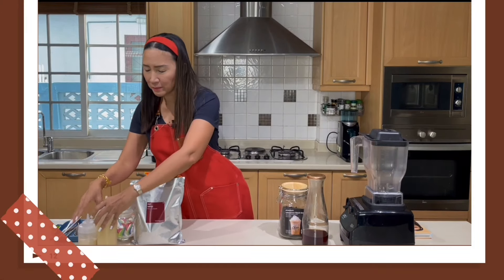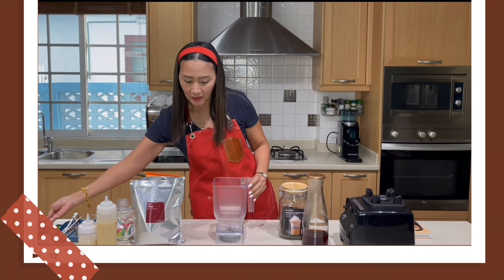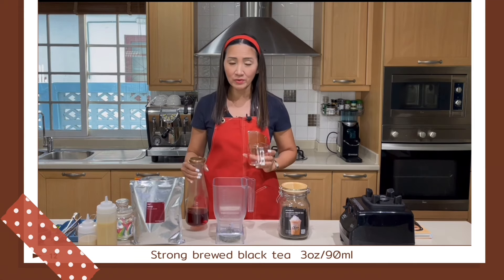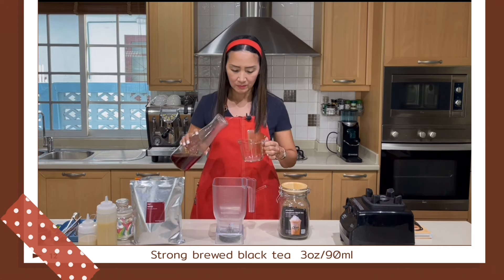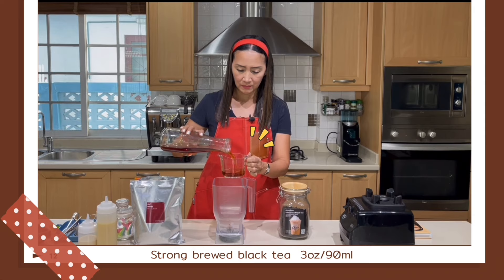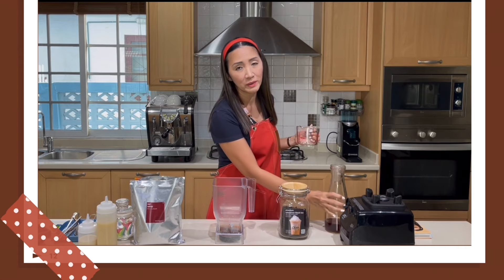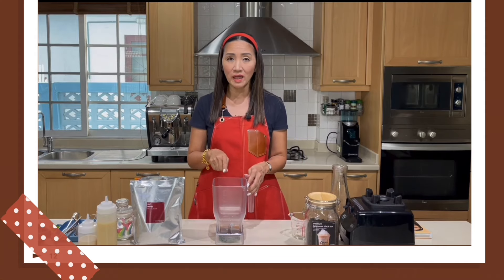Let's start by making our 16-ounce cup. For the 16-ounce cup, what we need is our strongly brewed black tea — I need 3 ounces or 90 milliliters of my brewed black tea. If you would like the taste of the tea to come out, this must be really, really strong. You cannot use the same tea mixture that you use for your milk tea for a frappe — it will just not be strong enough. Please check out how to brew your tea using the mocha pot in another video tutorial.